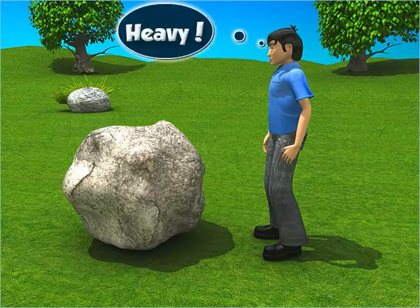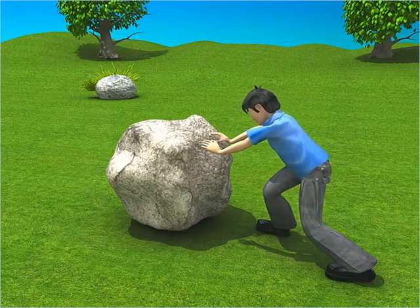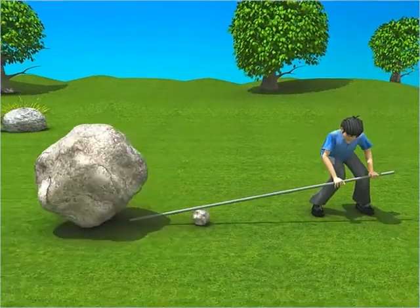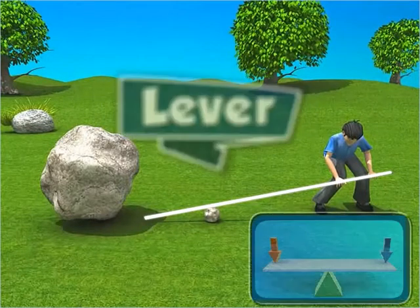This stone looks heavy. How will you move it? Well, you can use all your strength and tire yourself trying to move it, or you can simply use a rod as shown. A rod used in this way is called a lever.